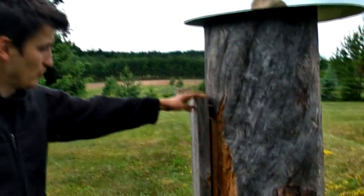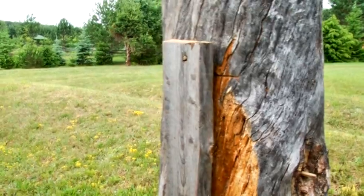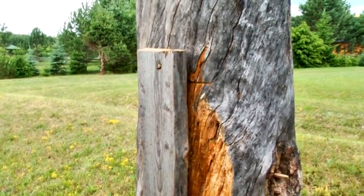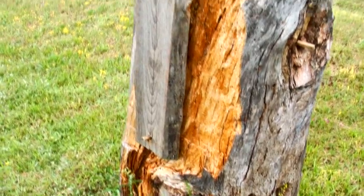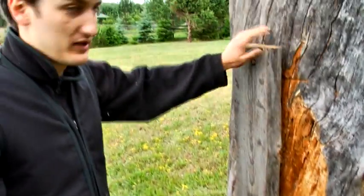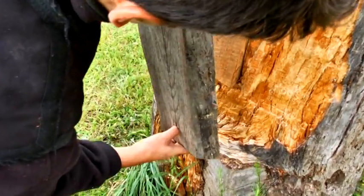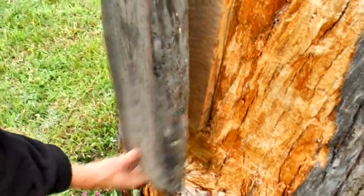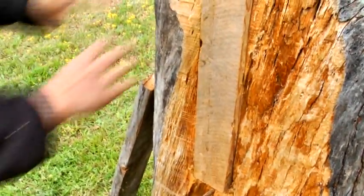This is a log hive (ul kłodowy). Log hives that we don't hoist into trees are called standing log hives. There are also lying forms — recumbent logs. The śniot is the board covering the zatwór. It protects the bartny opening from woodpeckers, and also allows insulation to be inserted before winter — we use spruce branches or birch bark.